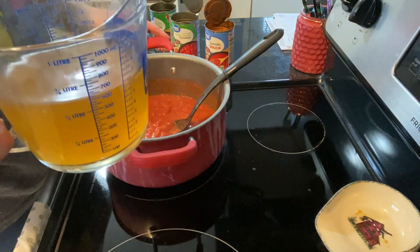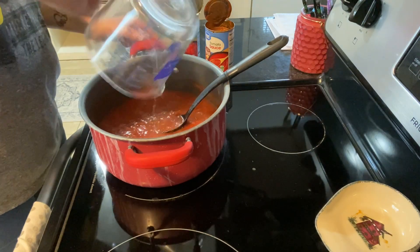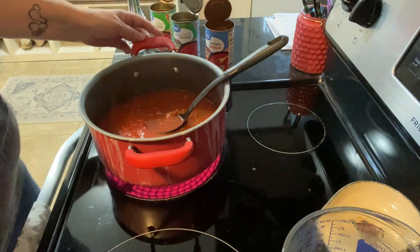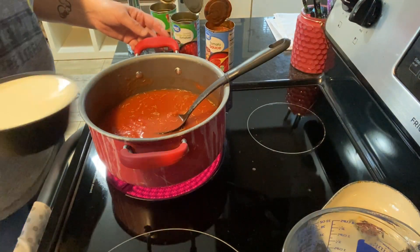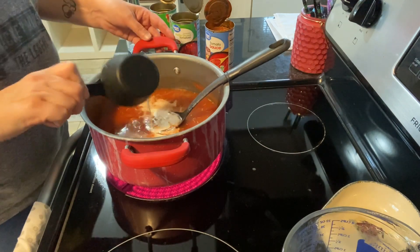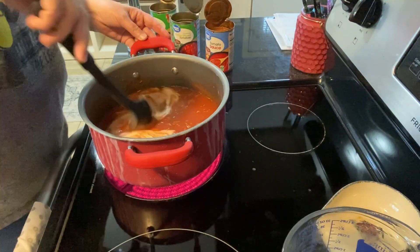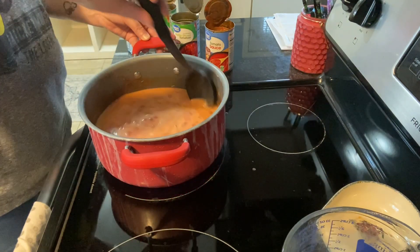Next I'm going to add in three cups of chicken broth and half a cup of heavy cream. I give that a good stir and let this come up to a boil, stirring every few minutes.